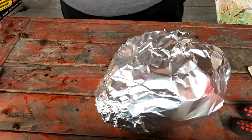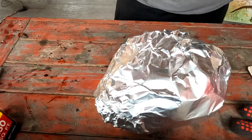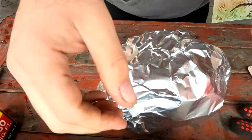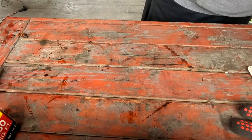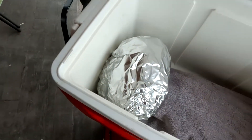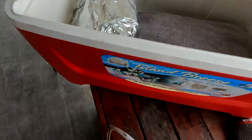Once we wrap it up, we're going to go ahead and leave it in an ice chest. You can leave it in there for about two hours, more if need be, but at least two hours. This will give it a chance for your meat to settle down and rest.